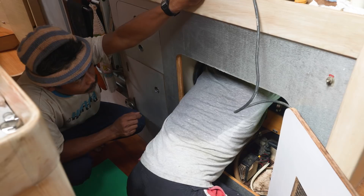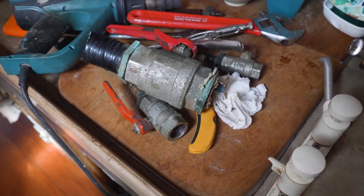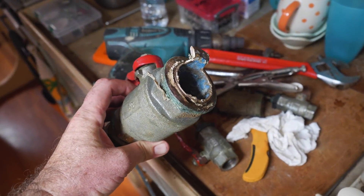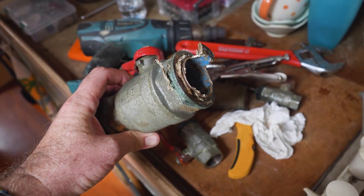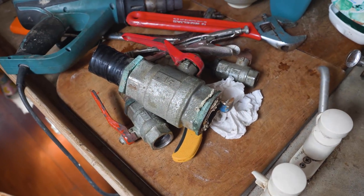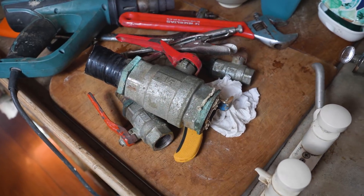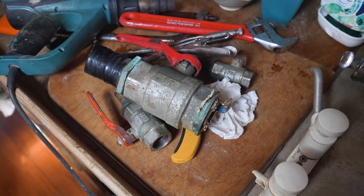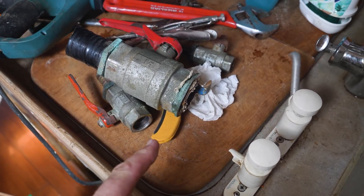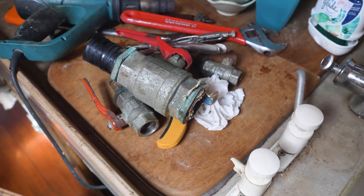Update on the large seacock: the lads weren't able to take it out in the normal way, so I wasn't being a wimp. They've had to cut it out from outside — actually cutting the skin fitting — which was the only way to get this one out. Ricky thought we'd have to do this on all of them, but we've only had to do it on one so far. We've already put the order in for the new seacocks and a new skin fitting for this one.